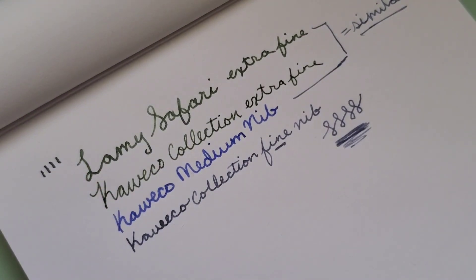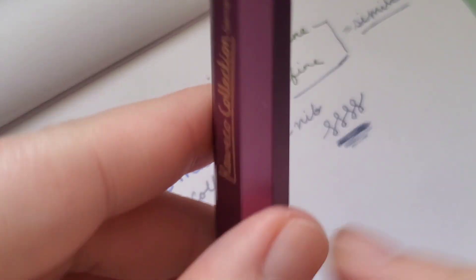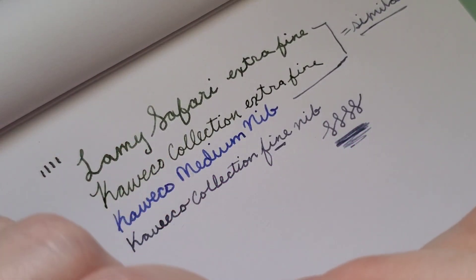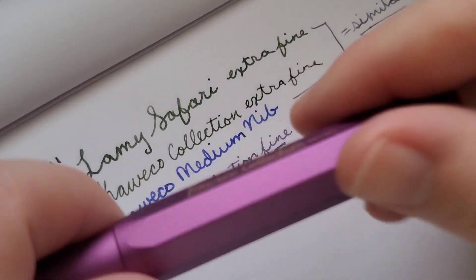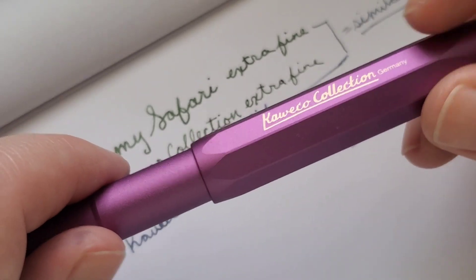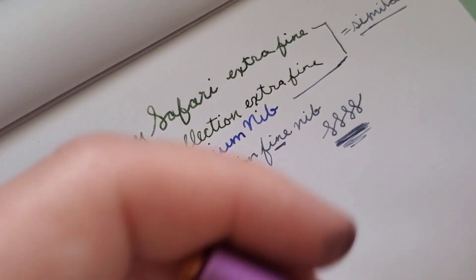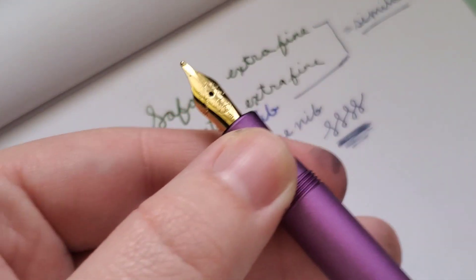And then the last one I have to kind of test out — this is the Kaweco AL-Sport. They call the Lamy version the All-Star, right? So this is an AL-Sport, I think. This one is the Vibrant Violet, and it's got the gold finial, the gold nib. I think it's just gold-plated; I don't think it's a true gold nib.